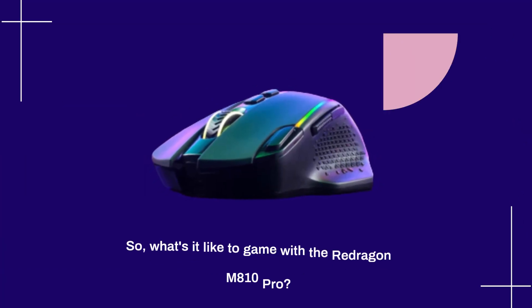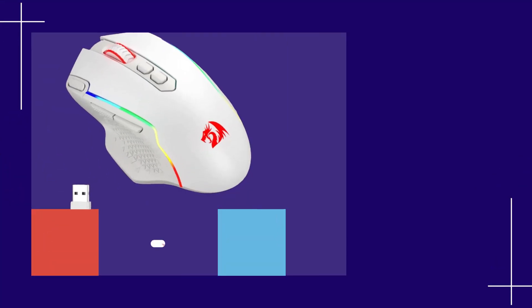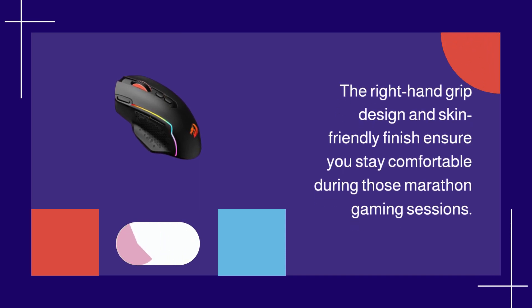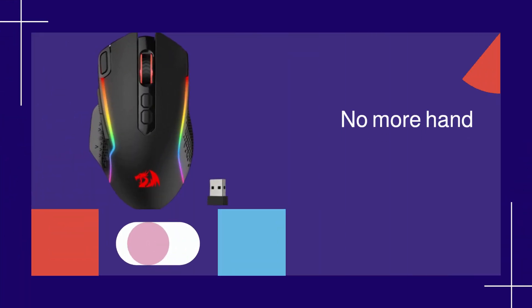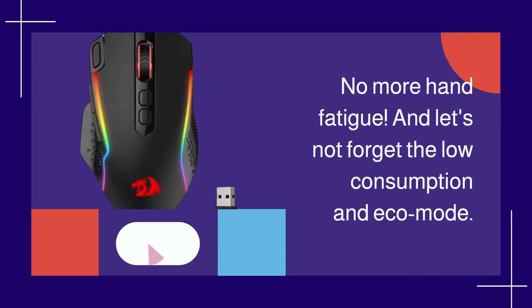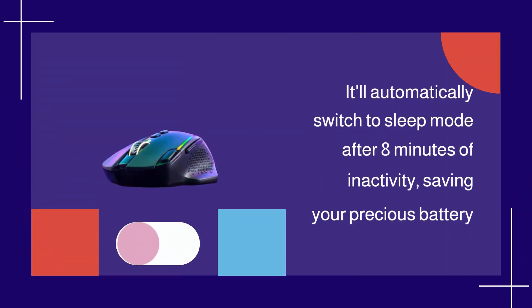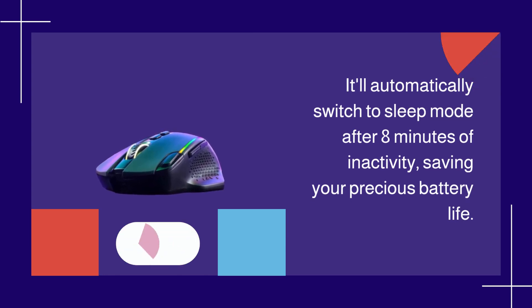What's it like to game with the Redragon M810 Pro? First off, it's incredibly ergonomic. The right-hand grip design and skin-friendly finish ensure you stay comfortable during those marathon gaming sessions — no more hand fatigue. And let's not forget the low consumption and eco mode. This mouse is smart: it'll automatically switch to sleep mode after 8 minutes of inactivity, saving your precious battery life.